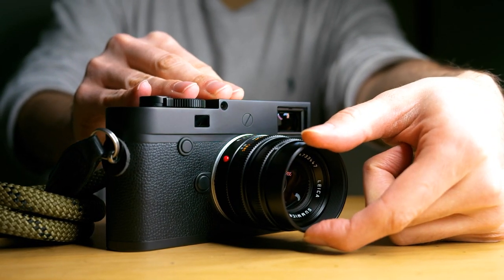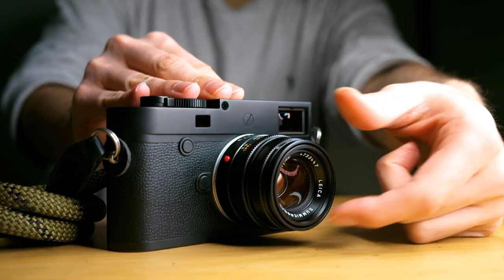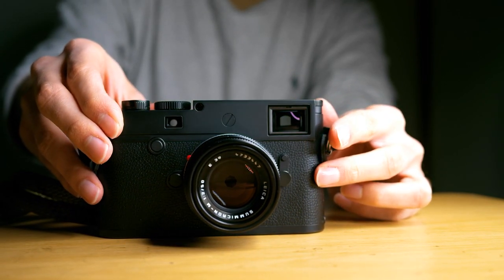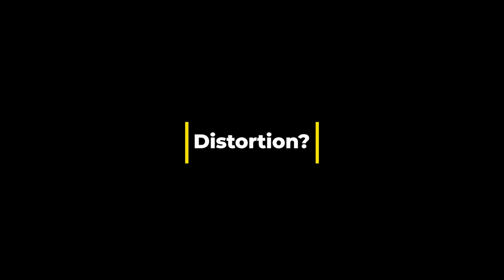Hey everyone, today I'm going to talk about Leica's 50mm Summicron lens Version 5. It's a small lens with a pull-out lens hood. What's not to love?